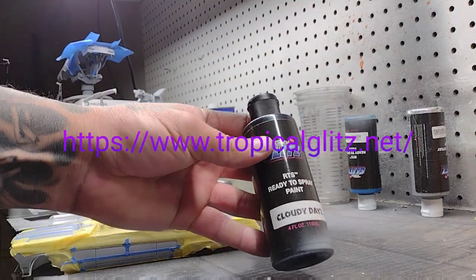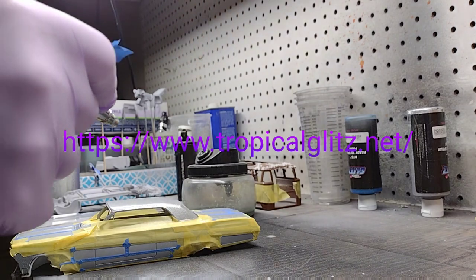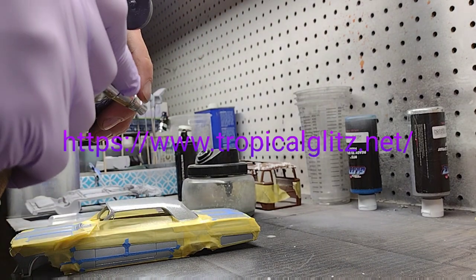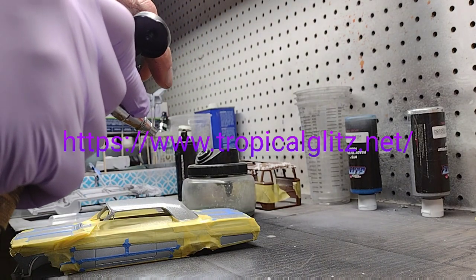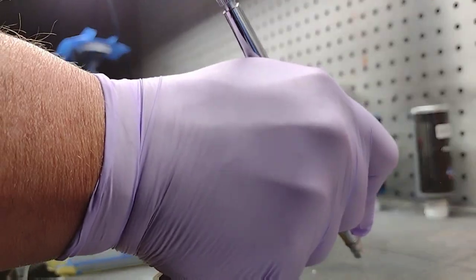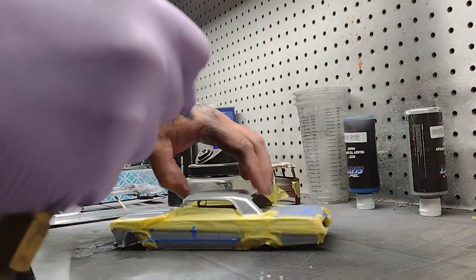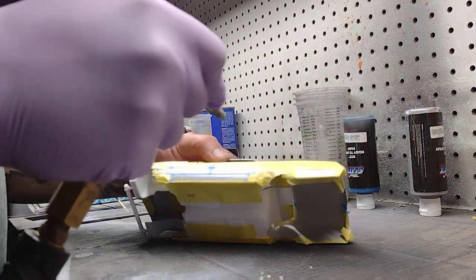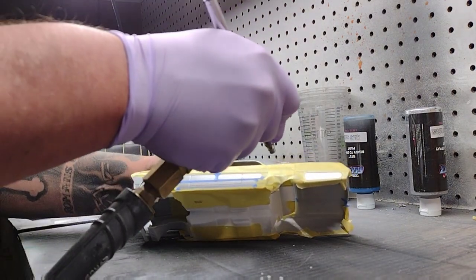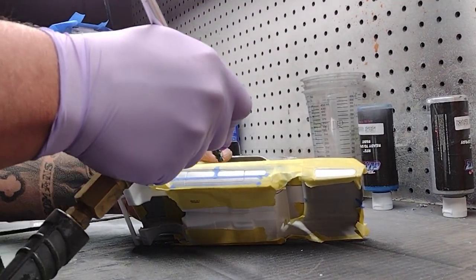Give the Tropical Glitz a good shake — we're going to use this for our top and our fades. This paint is ready to spray right out of the bottle, RTS. I'm checking my pressure at about 25 PSI and making sure I'm not spraying too much, adjusting the little knob on the back so I get just a small spray.